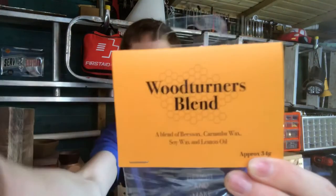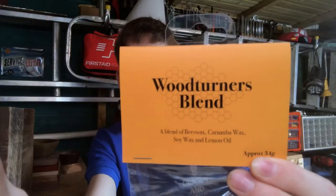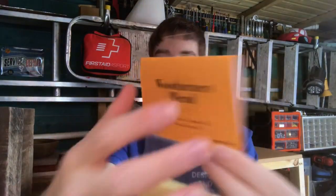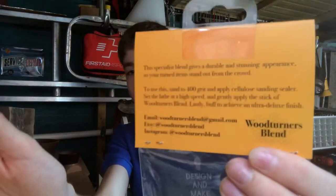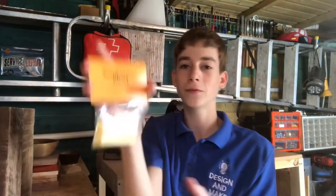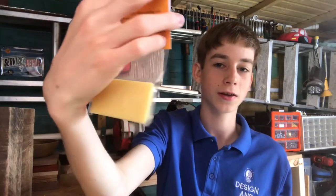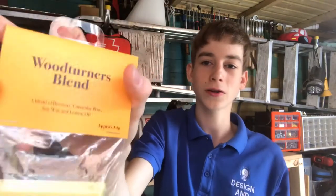I had some help designing that. And there's the back. This will hopefully be out mid July, maybe a bit before. And there's the bar of Woodturners Blend.